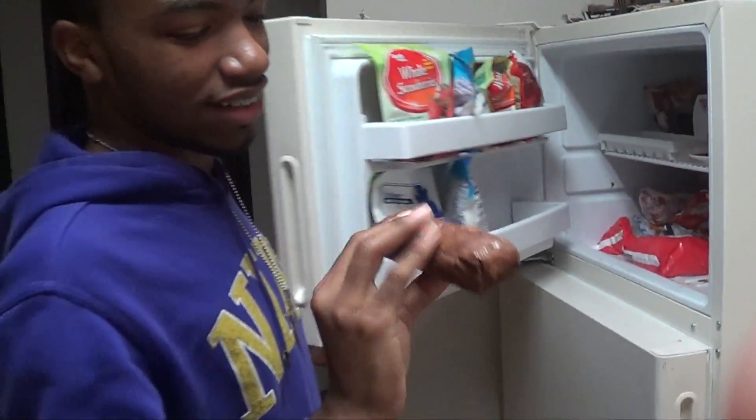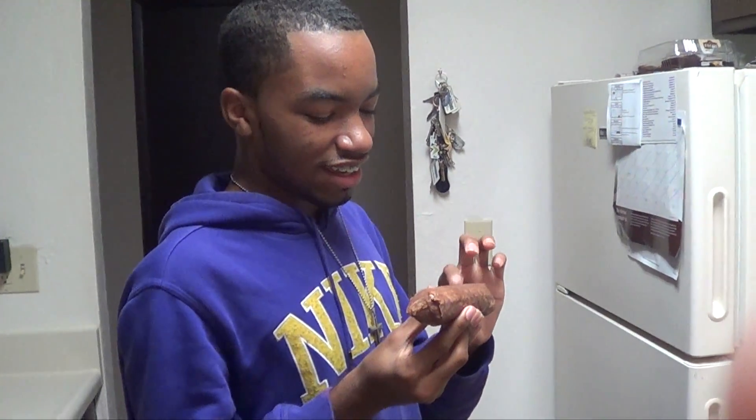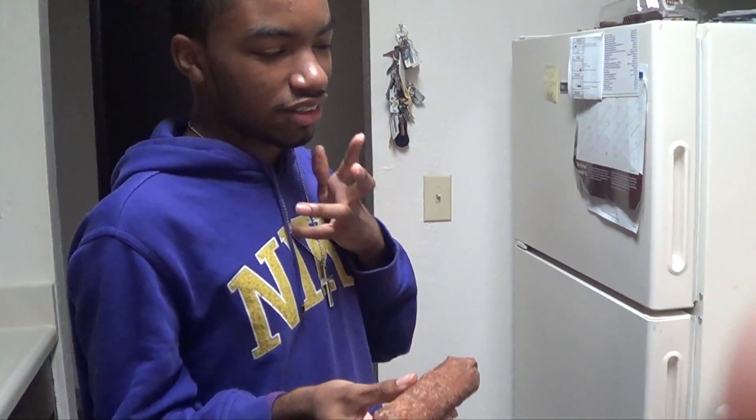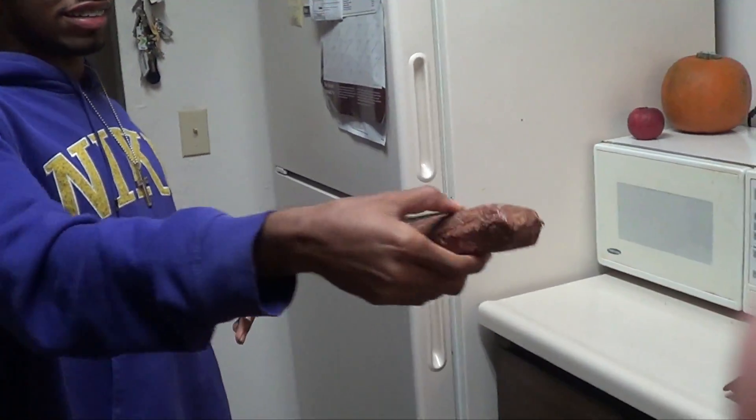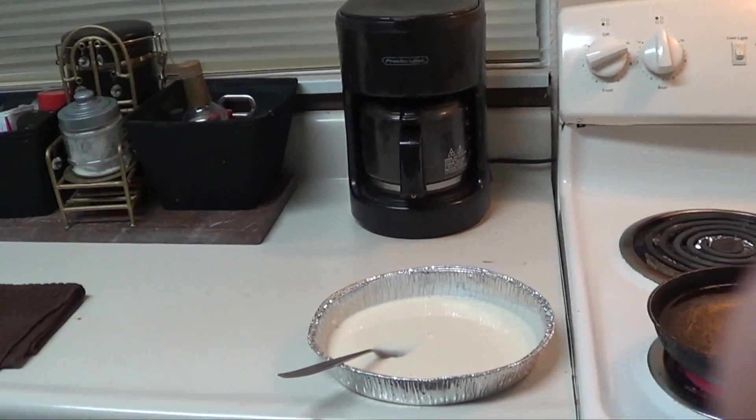Alright, so I got this chocolate bar from Halloween, trick or treat, and I melted a whole bunch of fun-sized ones and made it into one big bar. I was about to fry it. We're about to fry it, okay.